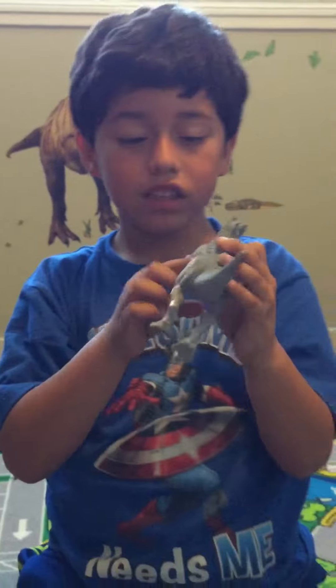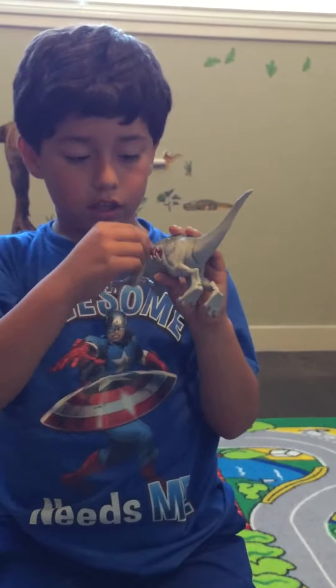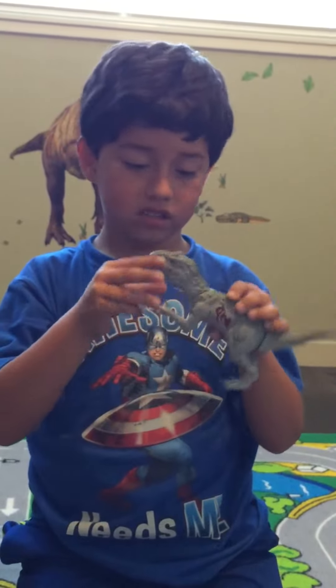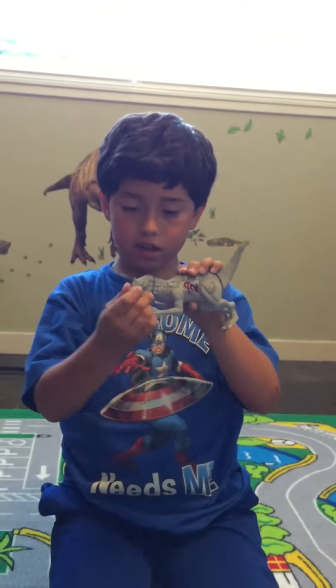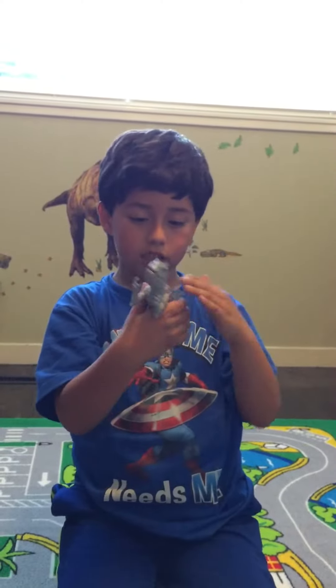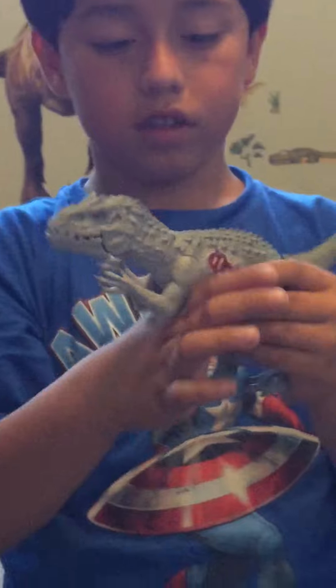And right there is where he took his little thing where they located him and he scratched it out. He can turn his head like that. Let's see you guys. He has bumps all over his tail. He has big, really big feet.